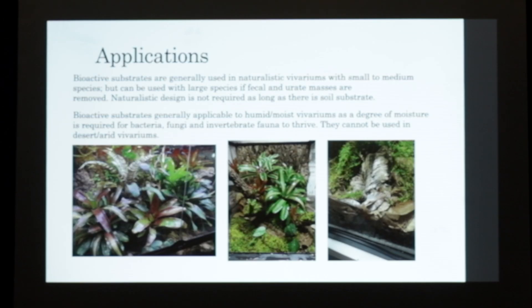Naturalistic design is not required as long as there is soil in the substrate, microfauna, and microflora. Bioactive substrates are generally applicable to humid, moist vivariums because the degree of moisture is necessary for the breakdown and the life of isopods, fungi, and bacteria to thrive. They can't be used in desert vivariums - there are some things that can facilitate that, but it's not as diverse as in regular vivariums.